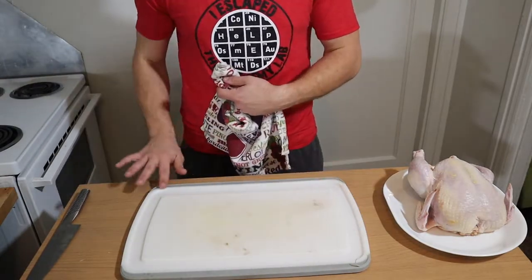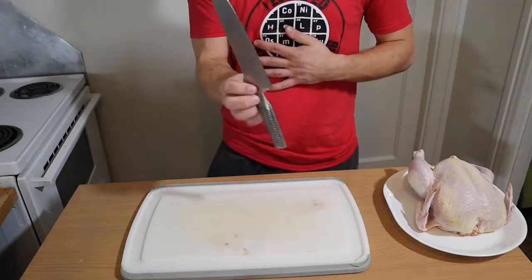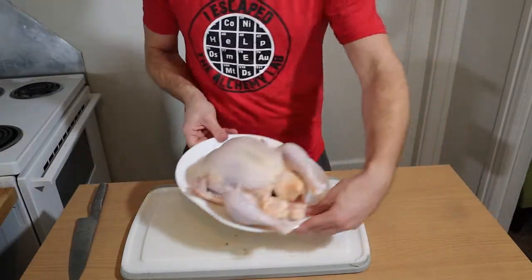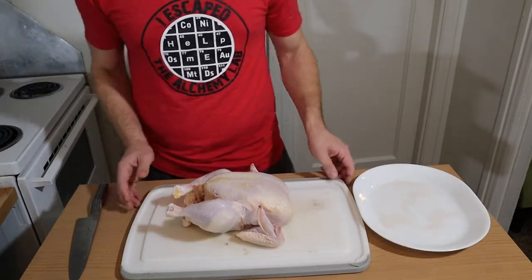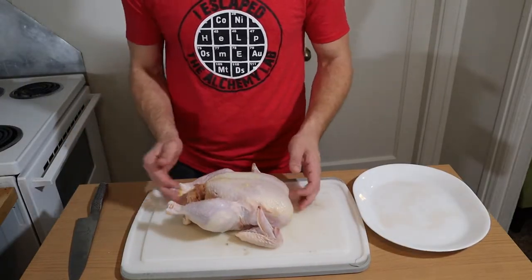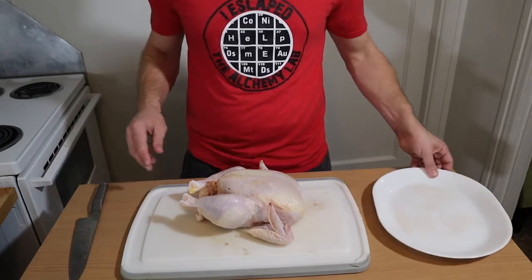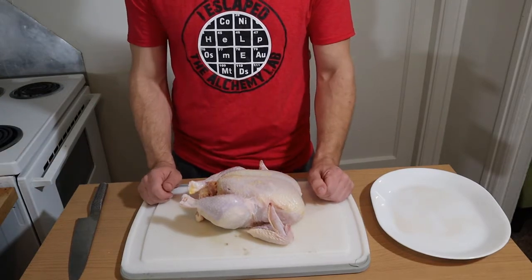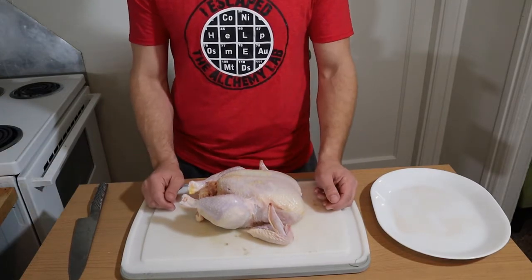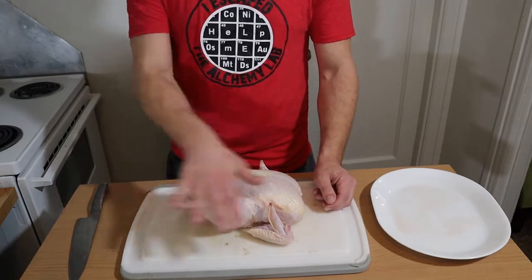If you don't have a cutting board with a rubber gripper, I strongly suggest using a towel. You need a sharp butcher or carving knife, and get yourself one whole chicken. Place your chicken on the cutting board — I'm going to do it horizontally, long ways, so you have more room to work with. You can use rubber gloves if you want; I'm going to wash my hands afterward. Be careful because of salmonella.